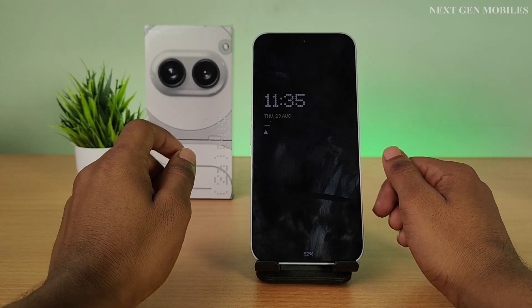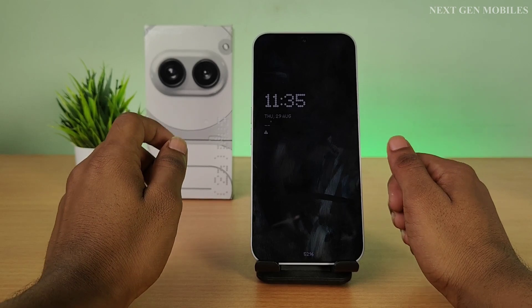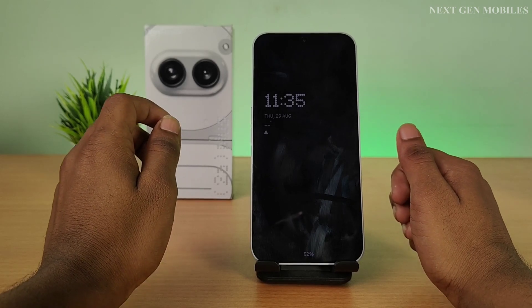Hello friends, welcome to Next 10 Mobiles. In this video, I am going to show you how to set up the fingerprint unlock on the Nothing Phone 2A+. Let's get started.